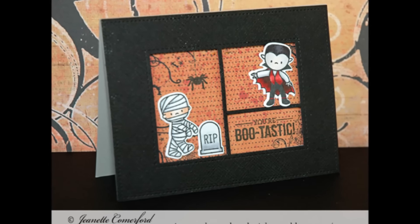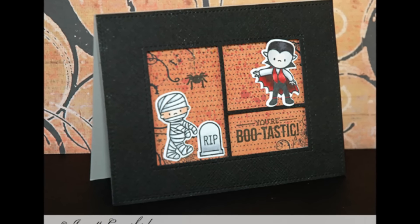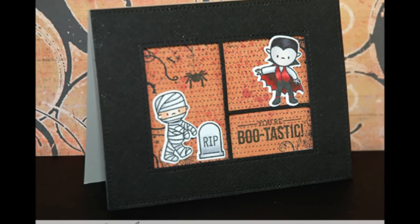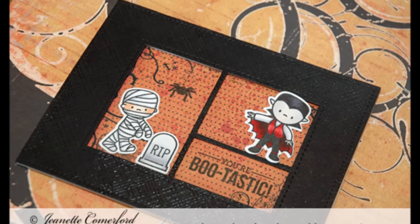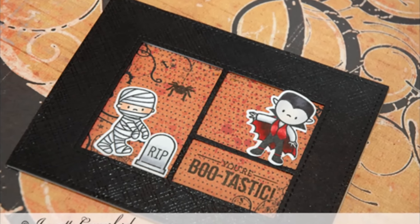This card is great because you can change up the images that you're putting inside to create a completely different card, and if you change the background behind it, you're going to get a completely different look.